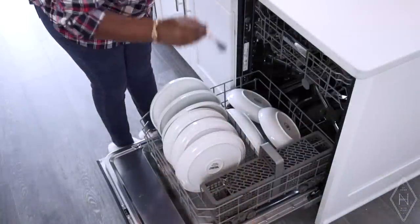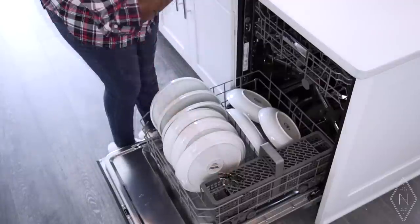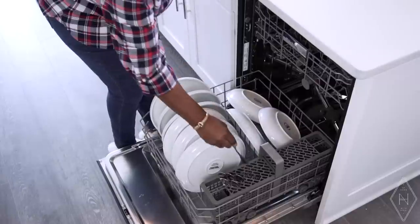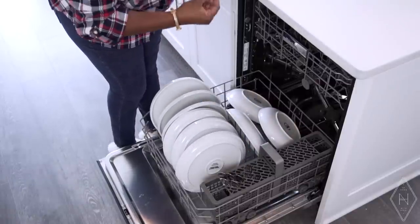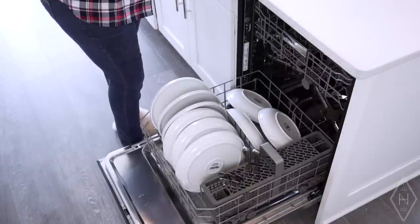Another tip is how to load the dishwasher. A lot of times we think about where to properly place things, but it's also important to categorize where you put them, because if you categorize things together, it makes it easy when you're unloading. If I put all my spoons together and all my knives together, I can easily lift that grouping and put it in the drawer, rather than having to grab and sort individual spoons. Putting your plates together and bowls together makes unloading much easier.